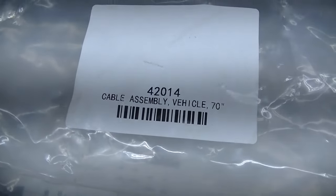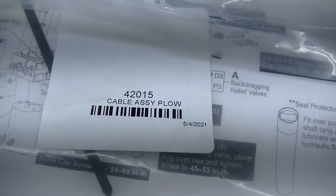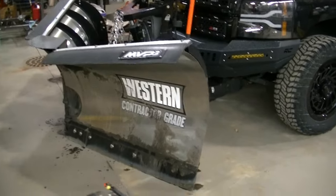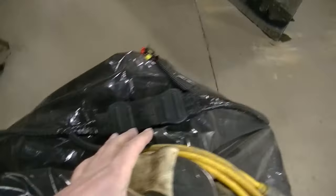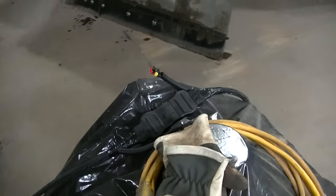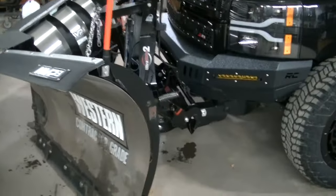The western dealer is going to tell you to replace 42014, that's the truck side, and 42015 which is the plow side. They're going to tell you to replace those harnesses to fix the problem. Here is my old harness — this is the truck side which is longer, and this is the plow side which is a little bit shorter and has that plug-in for the plow module.